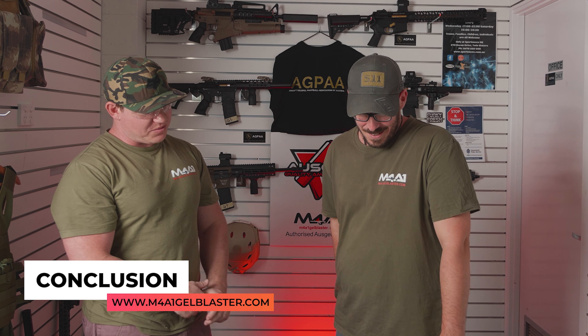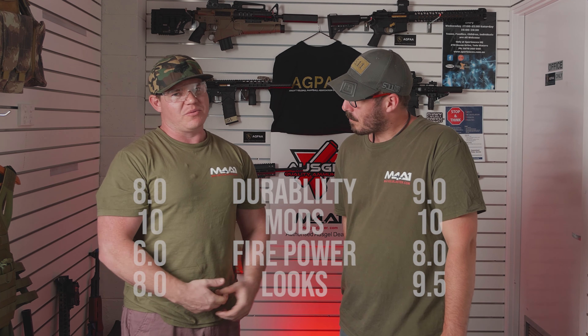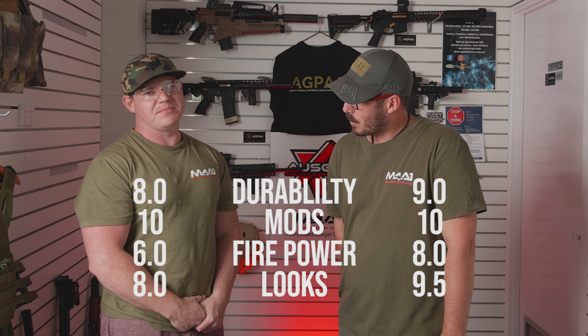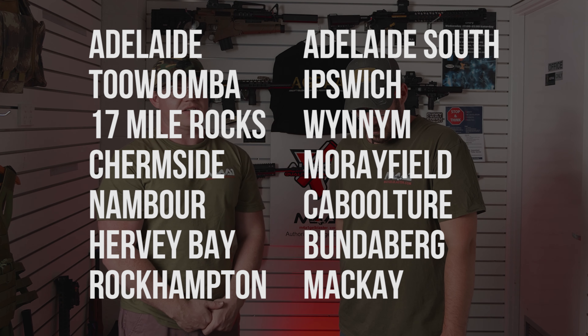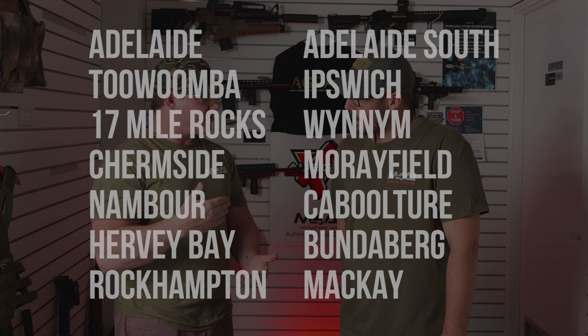In conclusion, the brand new Wells CQB blaster is awesome. We love it down here at Sunny Coast M4A1 - both Scott and myself have one. We look forward to modding these blasters in the future and showing you what we've done with them and how they've held up. Chris has already modded his up as well. Get on down to one of our shops and come try one of these blasters out for yourselves. If you can't get to any of our 15 shops, they'll be listed on screen. We're online at m4a1gelblaster.com and everything over $30 is free shipping.